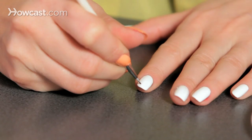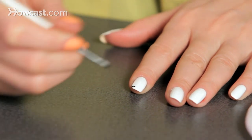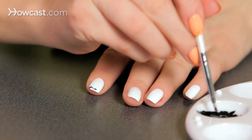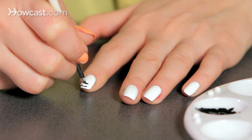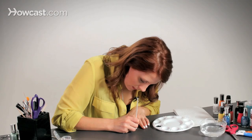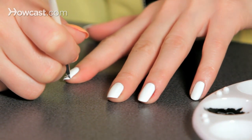We're just going to start and kind of paint some little squiggly lines. I like to do them thicker in the middle and thinner on the end, and use those edges to make the design kind of flow a little bit better.